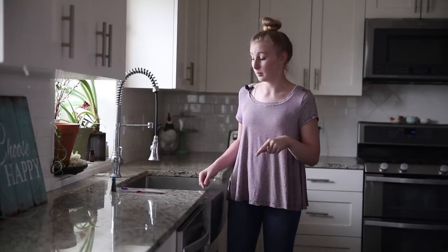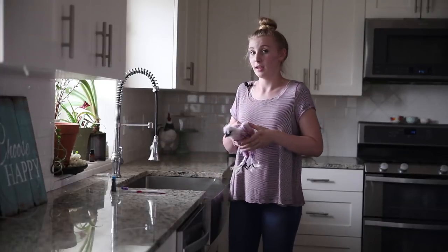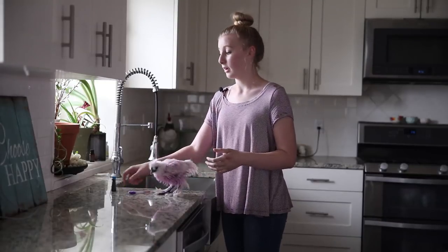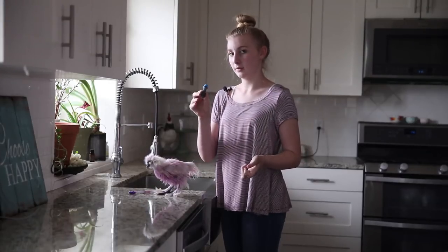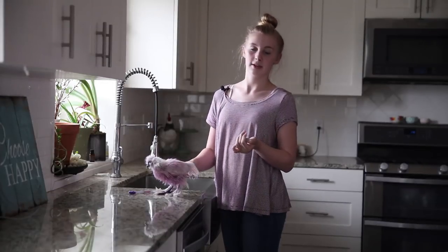So today we're gonna be dyeing a chicken. This is a Silkie. All you need for this is a toothbrush and some food coloring. They do have pet dye but I feel like this is a little bit safer, and it will come out a lot quicker and you can just redo it — it's easier.